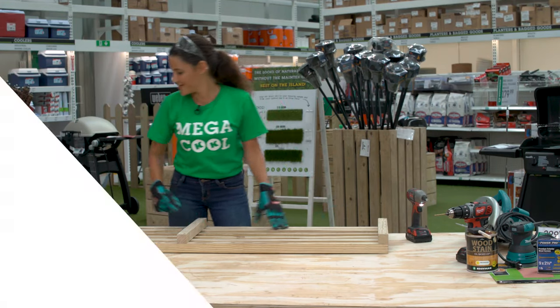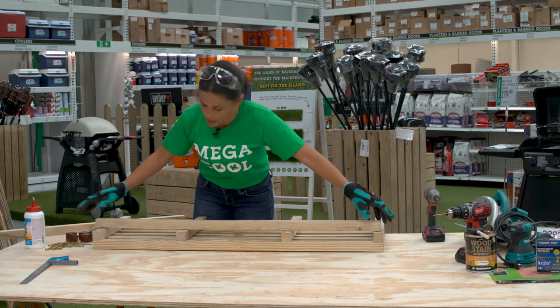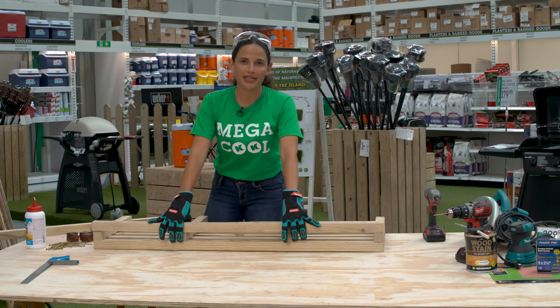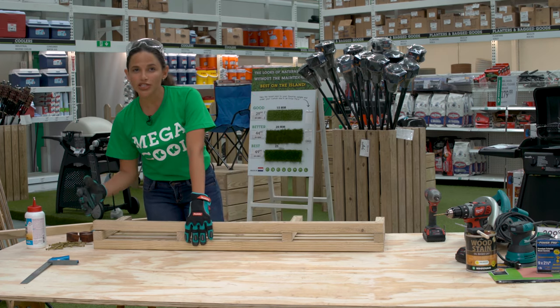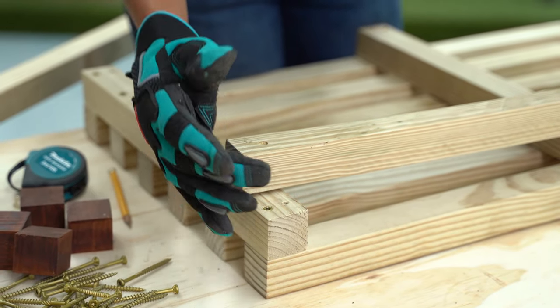Repeat this for the other side. Take the remaining two long pieces, drill, glue and secure them to your short core pieces. In this phase, we're going to complete the seat. It involves quite a bit of screws, so you're going to want to alternate the placement of your pilot holes so that your two screws don't run into each other.